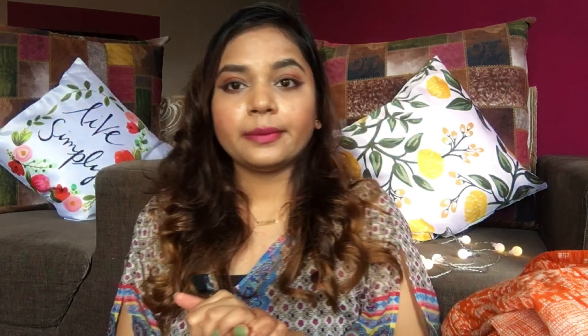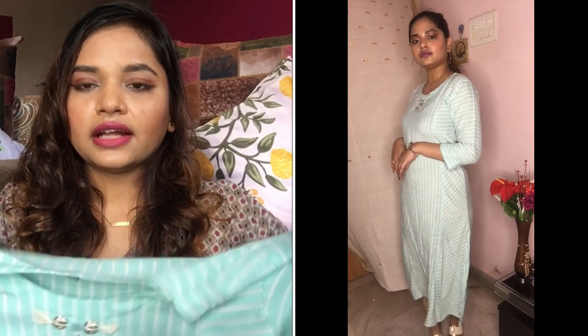The next one is also from Myntra — this is a beautiful orange color and it's a very good quality long skirt. I have an orange skirt and orange plazo, so I pair them up. It's a great set.